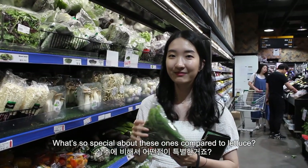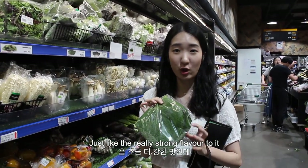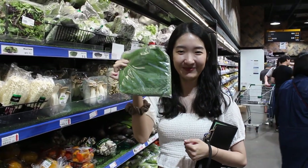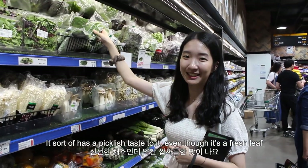What's so special about these ones compared to lettuce? Just a really strong flavour to them. You have to try it to know, but I've got Kevin hooked on this. It sort of has a pickle-ish taste to it.